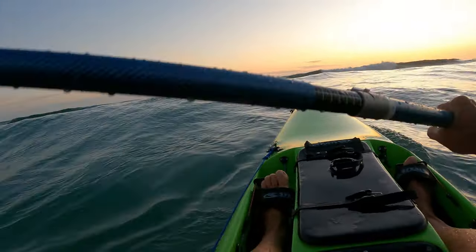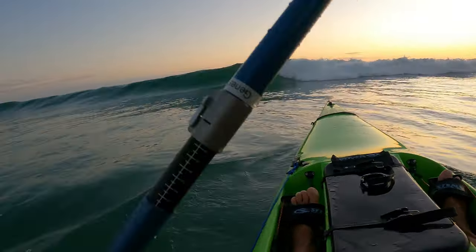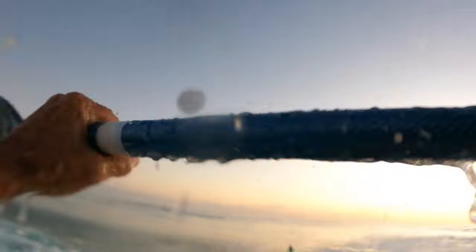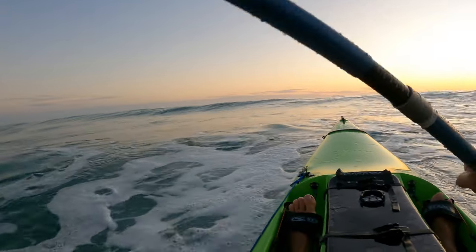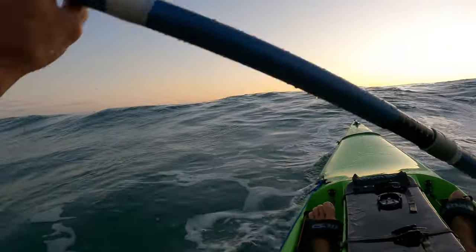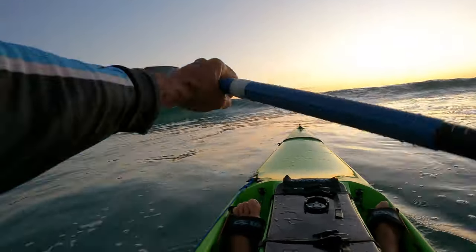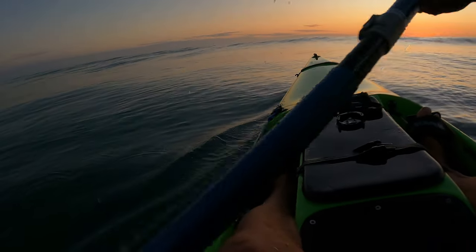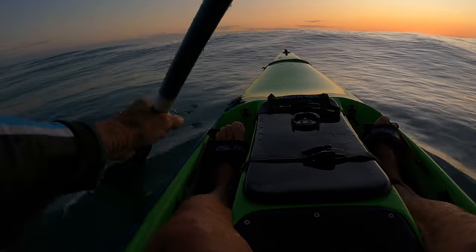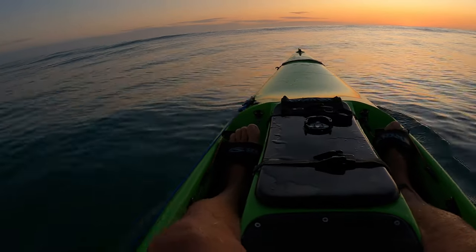So, let's go. We made it out — gnarly. About 10 waves on the head. Alright, let's go catch a big fish.